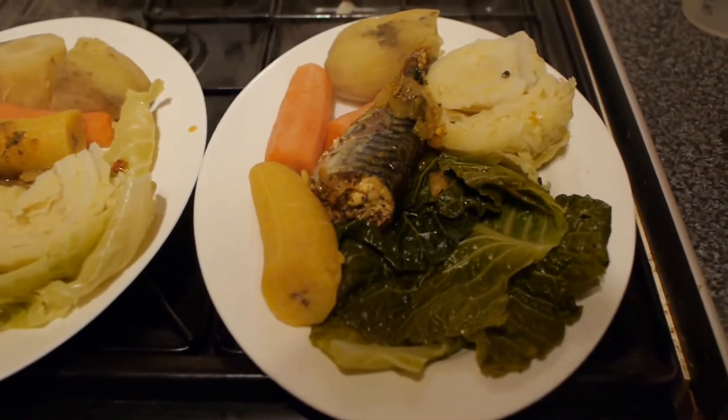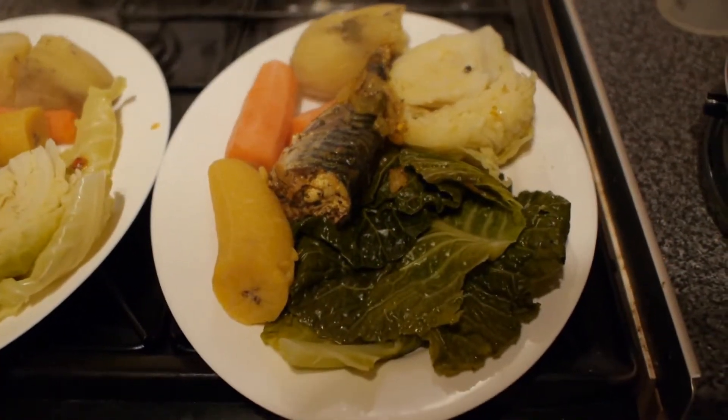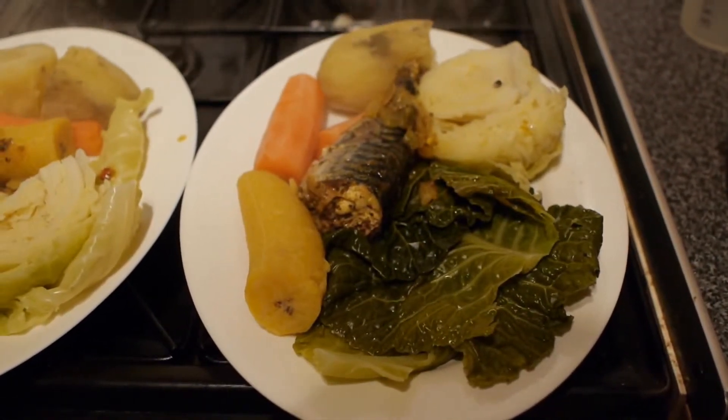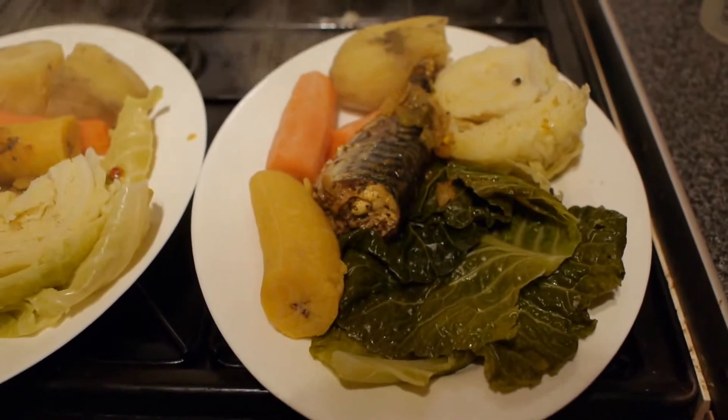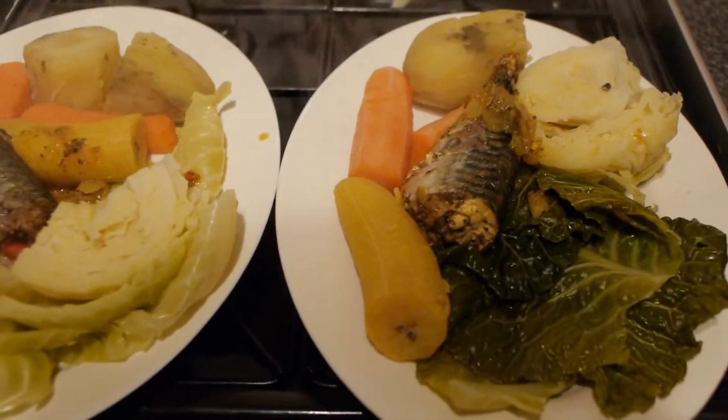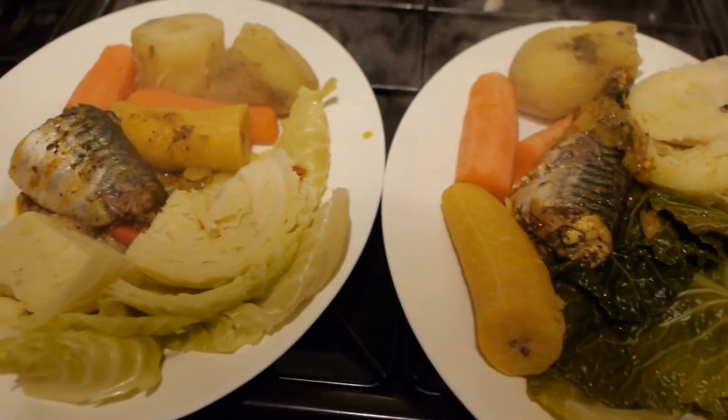Here's our dinner and the last of the fish. You can see dark green leaf cabbage, plantain, carrots and sweet potatoes. Very healthy meal.